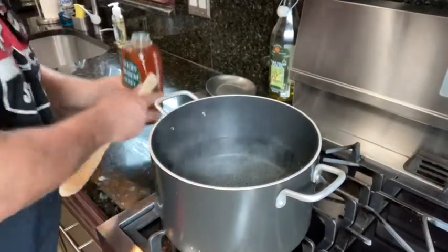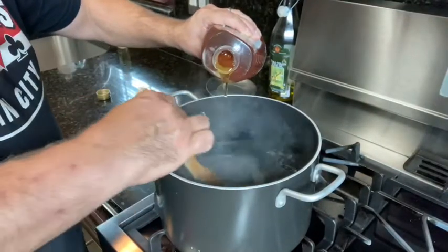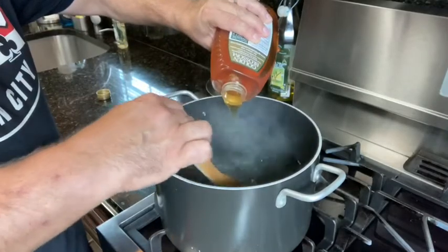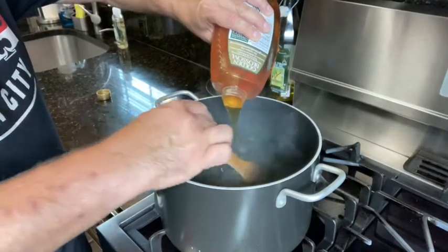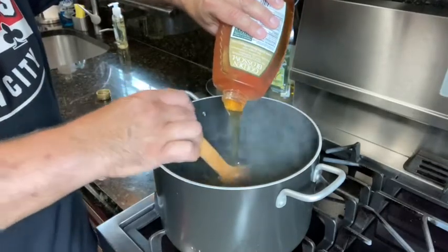Two beautiful liters of water — and let's put in the honey. Beautiful honey. Oh, it smells nice.